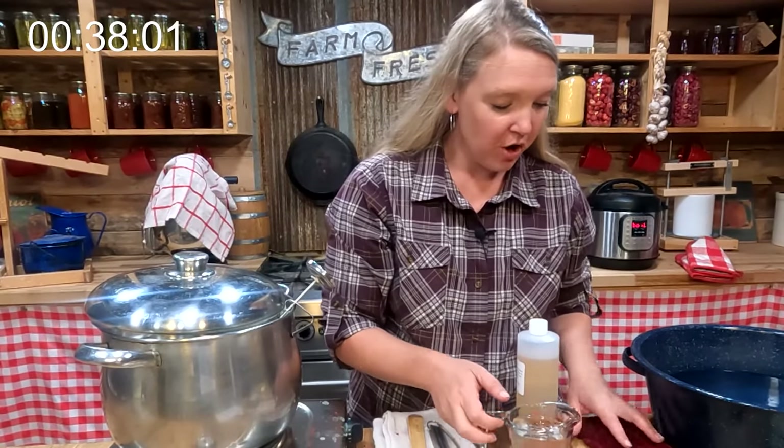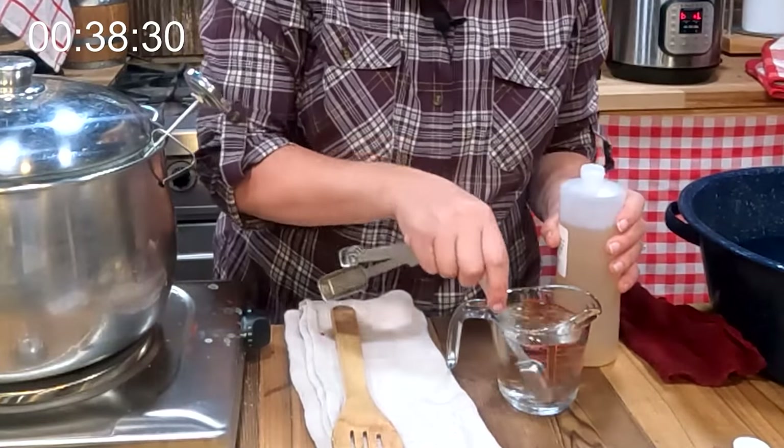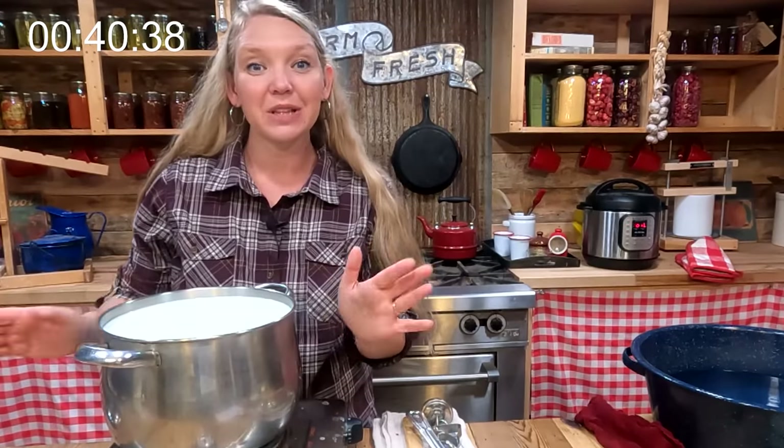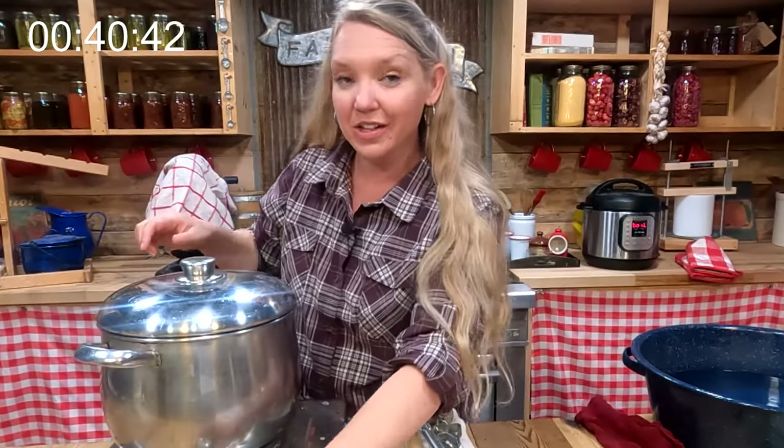Our timer just went off for the culturing. We're going to use half a teaspoon of rennet, pour this right in while stirring, and then let this sit completely undisturbed for another 30 minutes with the lid on.